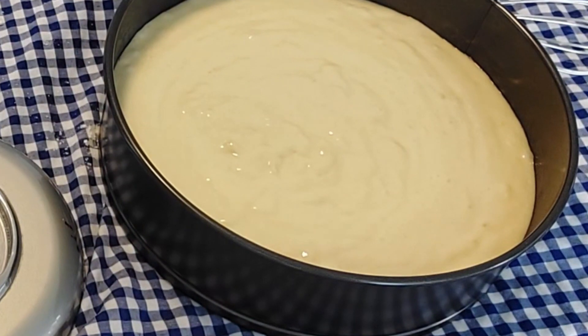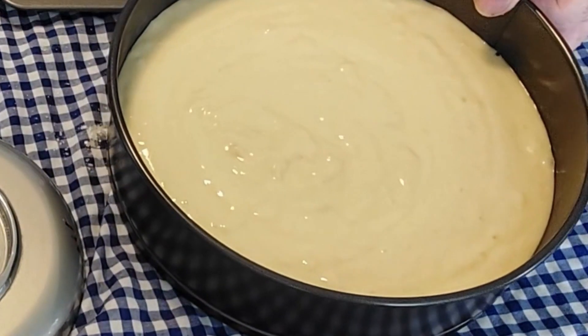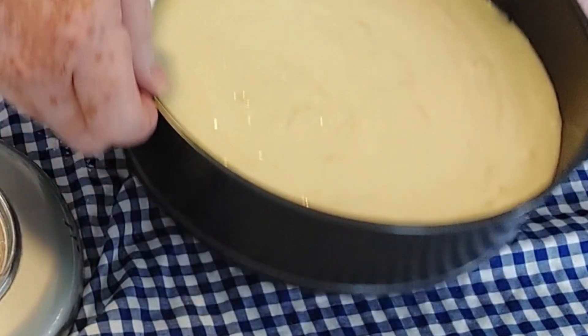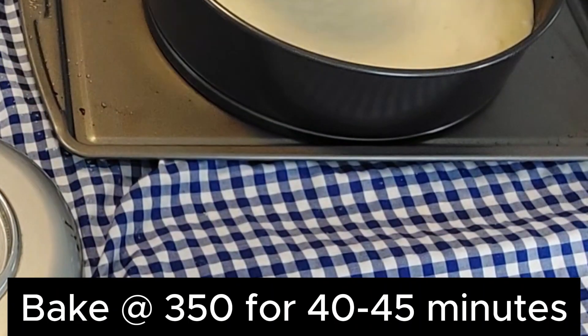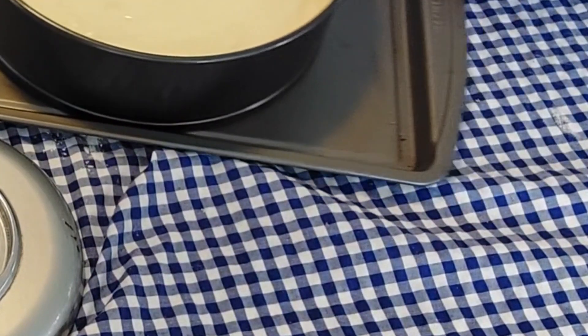This is going to go into the oven for 40 to 45 minutes at 350 degrees. First I'm going to put it on a cookie sheet because I don't trust the pan not to leak, since this is a pretty fluid batter. The oven temperature is 350.